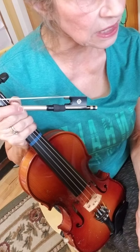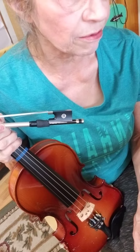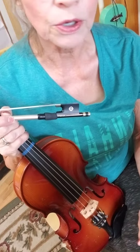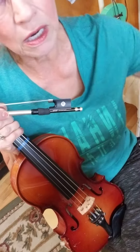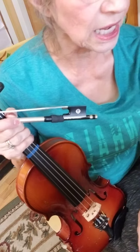At the end of the second line and at the end of the fourth line, you see a half rest, which means for two beats you're not playing anything, but you are making a circle with your bow so you'll be ready for the next line.